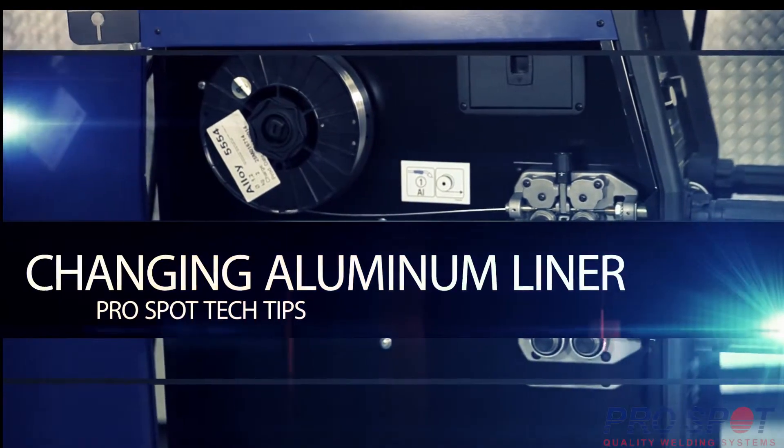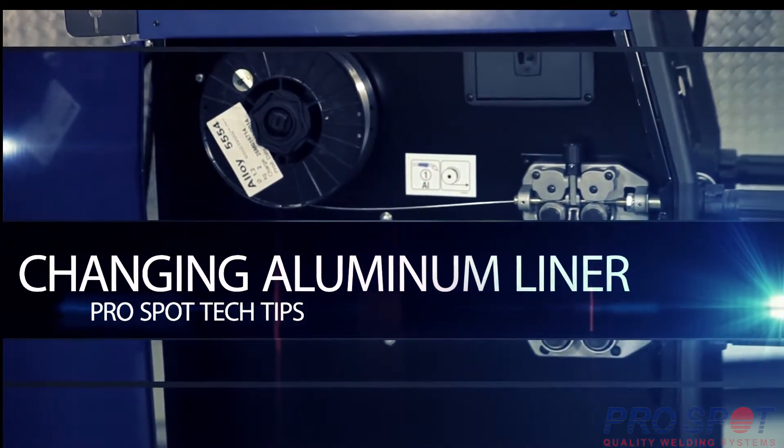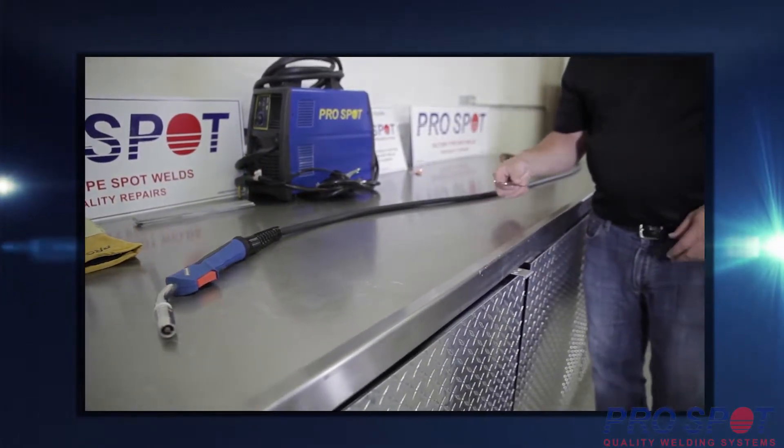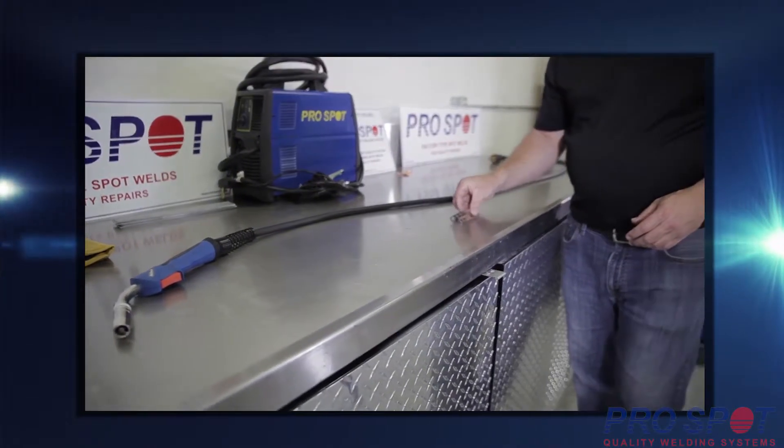First, ensure gas and power to the welder are disconnected. To remove the liner from an aluminum torch, separate the torch from the welder and place the hose on a flat surface.